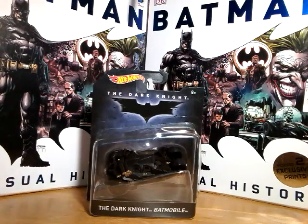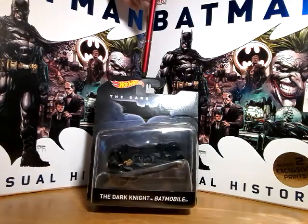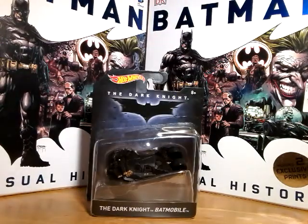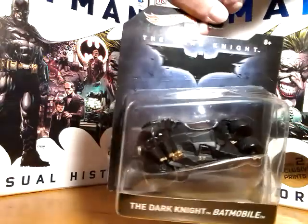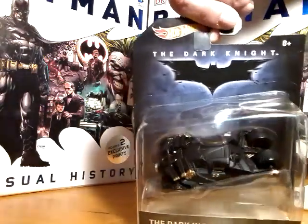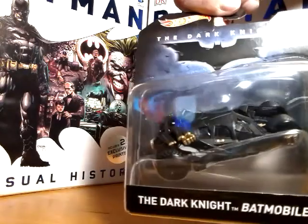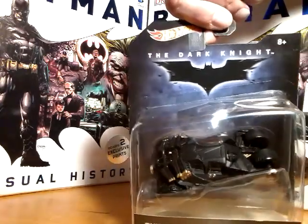In this video I'm showing off the Hot Wheels Dark Knight Batmobile, the one from the Christopher Nolan films, based on the Tumbler design. This is the version from The Dark Knight, slightly different than the one from Batman Begins. This one of course houses the infamous Bat-Pod contained in there somewhere, which came spinning out of it.